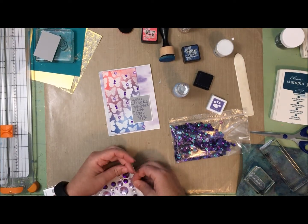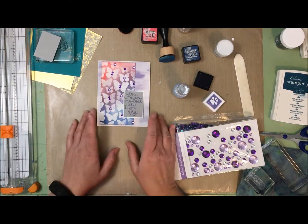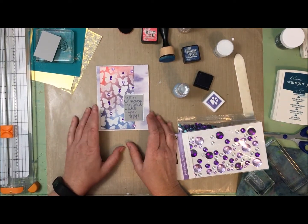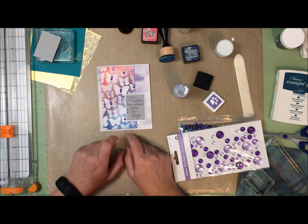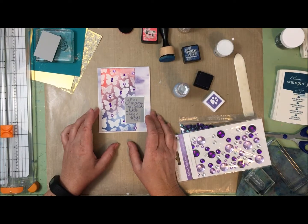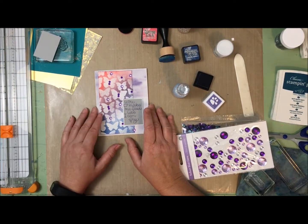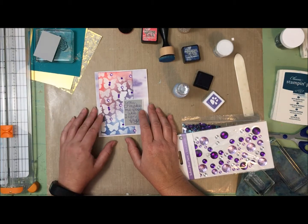There we go - one more card made with the June 2018 card kit from Simon Says Stamp. This is the ninth card I've made, so if I can make one more I'll have completed my own personal mandate to make 10 from each card kit, and it'll still leave me plenty of product left over.